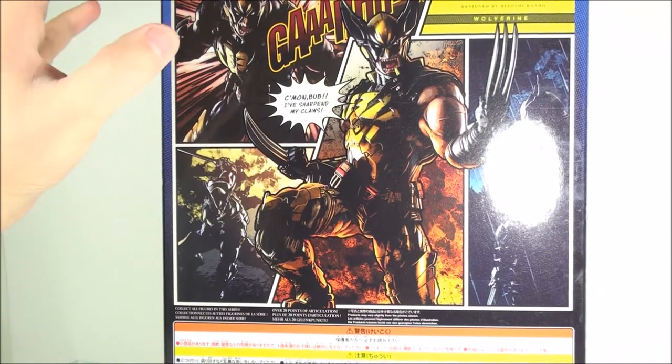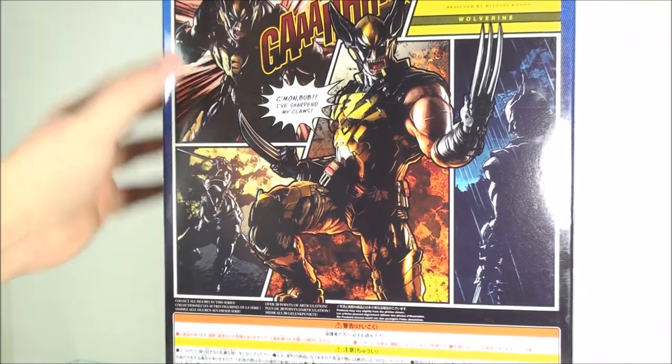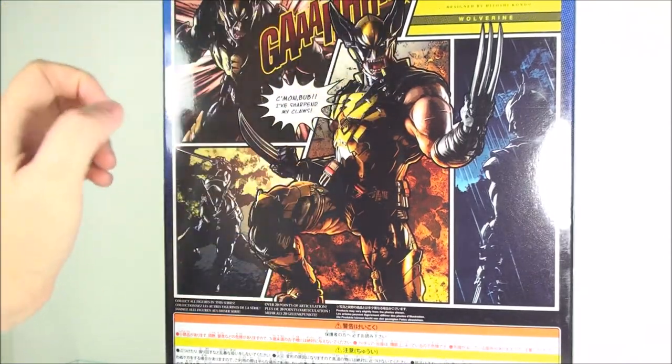On the back you get a nice little pic of some comic book style artwork. And then on the bottom, don't forget, you got the authenticity machine stamp, so look for that.